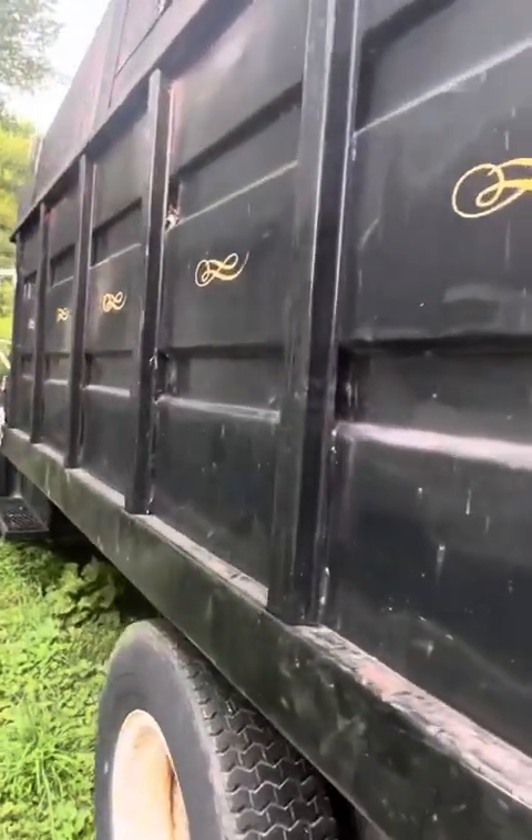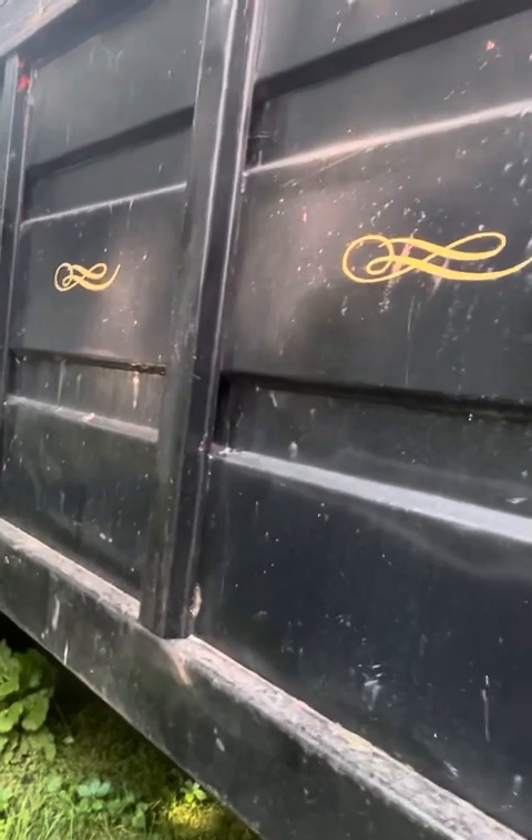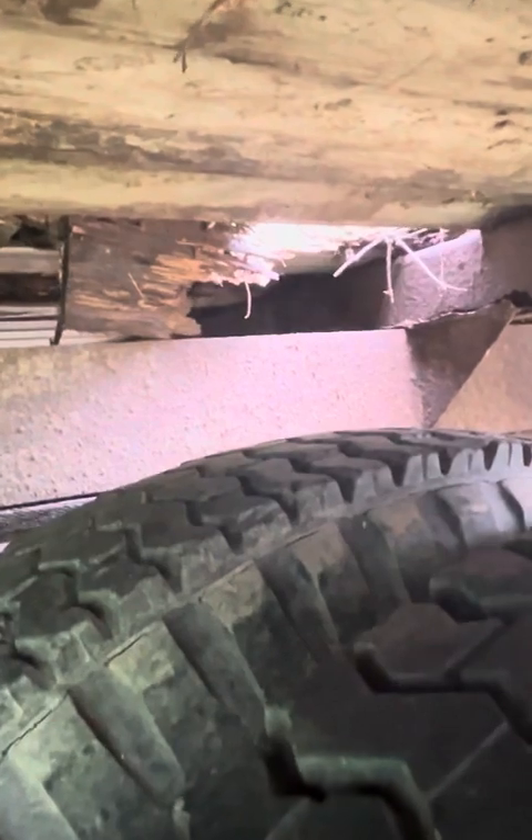Sorry if it sounds a little noisy — we've got this truck parked up in the brush right now, kind of out of the way. But overall, the frame is in real good shape and it drives real nice. That's the bed we were talking about — it's just wood, so we've got to go through and replace the wood in the bed.